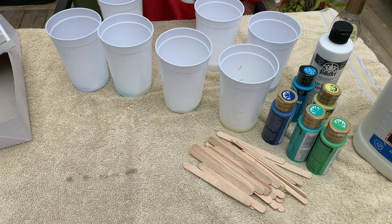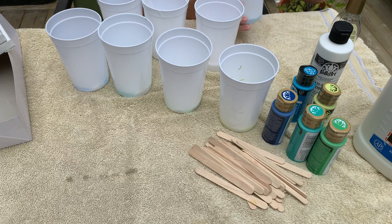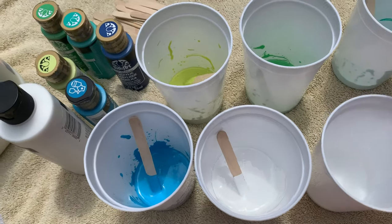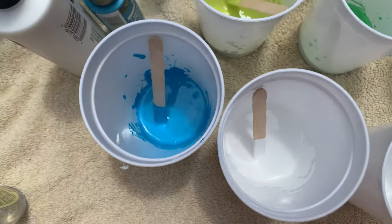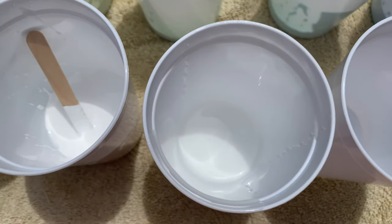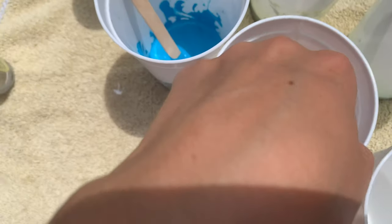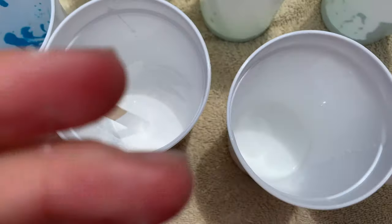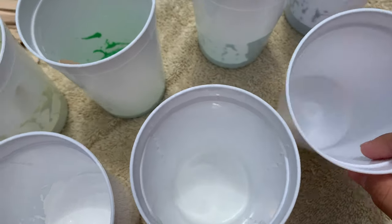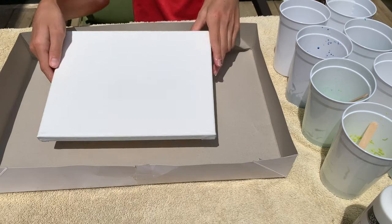I just finished the last one. Now I'm gonna get a popsicle stick and mix each one together. Here's the first one — you just mix it up. I finished mixing all the colors: we have the blue, the white, the greenish, and the blue. I added a bit more water to them so as you can see they're really runny. The white one is super runny — I added more water to empty the water cup out since we poured all the colors in.